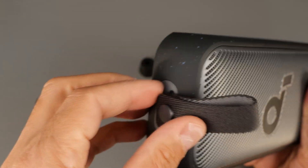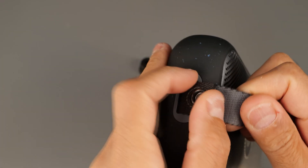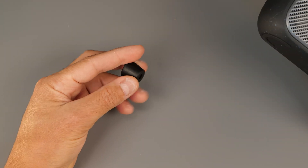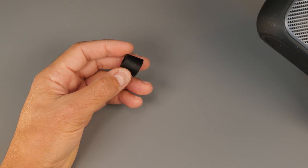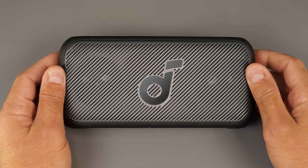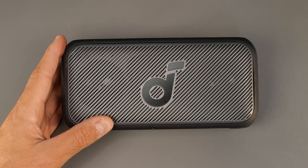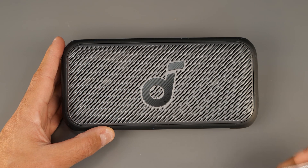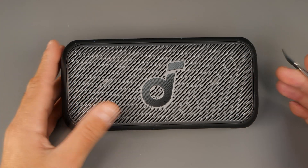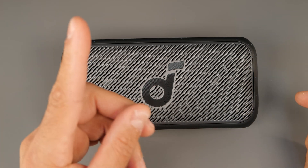First of all, let's just remove the strap, which is detachable. For this I'm going to use a prying tool and a Phillips screwdriver. I've already opened this speaker before because I did a review for it — if you want to see my full review including sound demo and lots of specs and my opinion, just look it up on my channel or I will link it up here at the top.